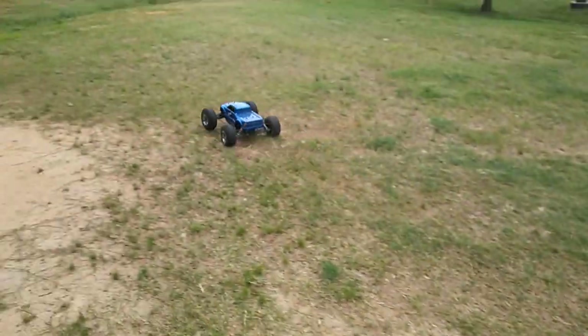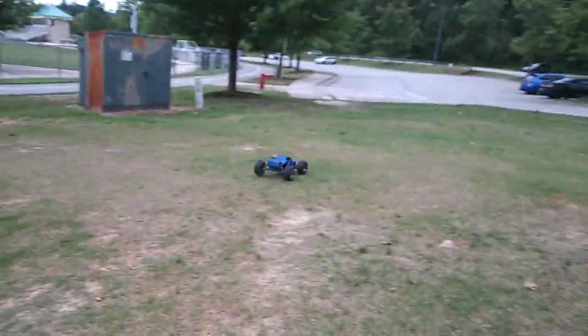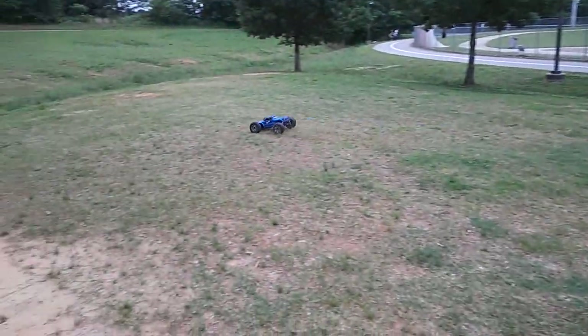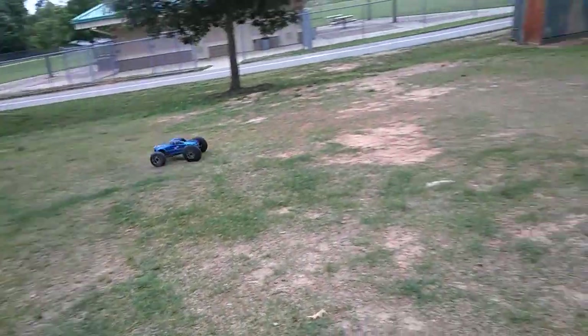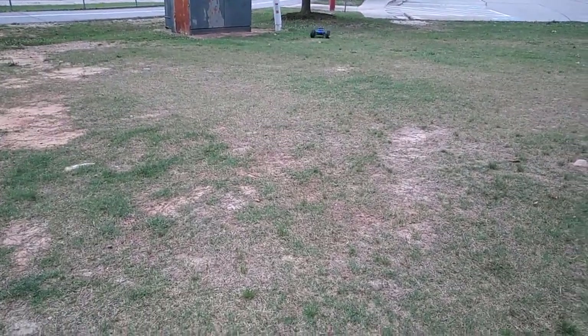Hey guys, out here with the Crate real quick, getting a quick run in. Got the Hyper T out here to follow me around. The tires are gonna bust and balloon in a minute — I doubt it, I just reglued them.